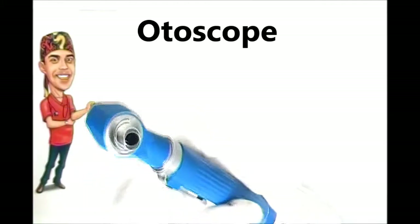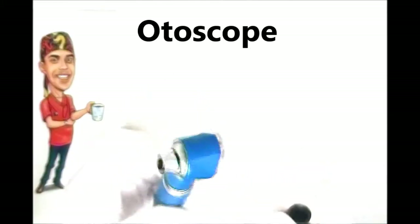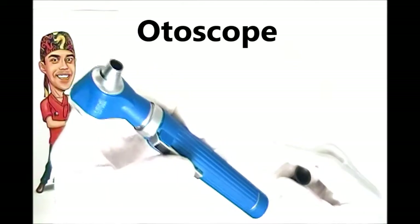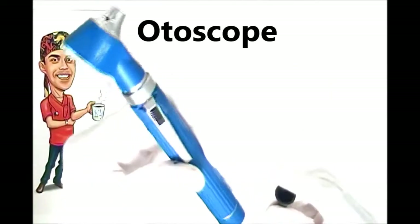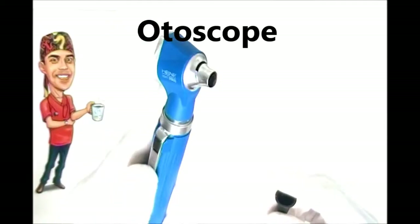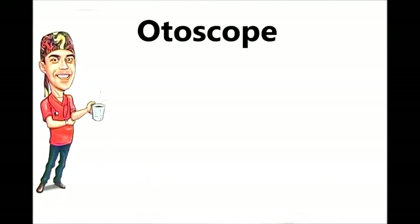Some models use power from the mains with an adapter. So in essence, that is one of our curiosity tools — the otoscope. You'll probably come across it anytime you're sick and being examined. Thanks for watching and stay well.